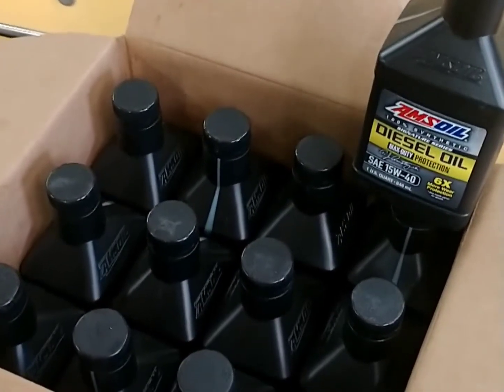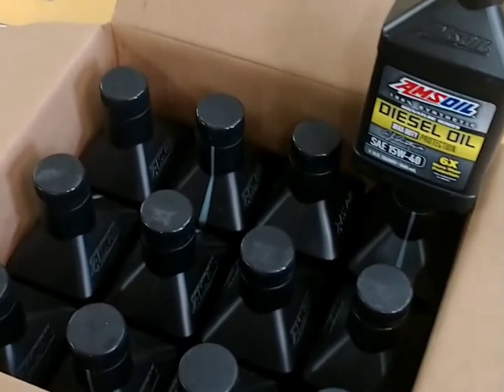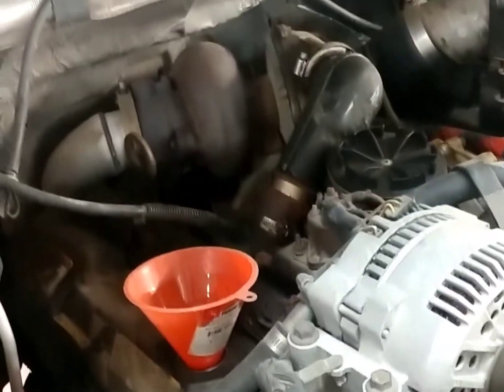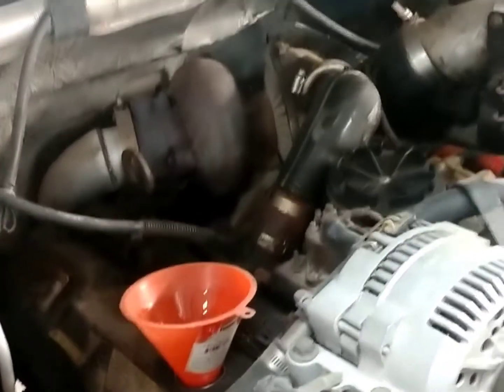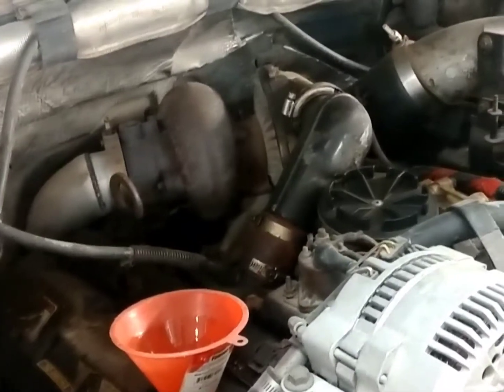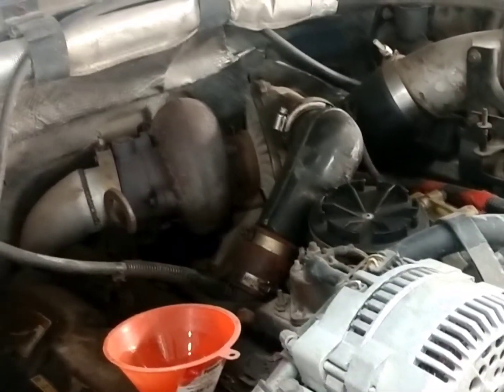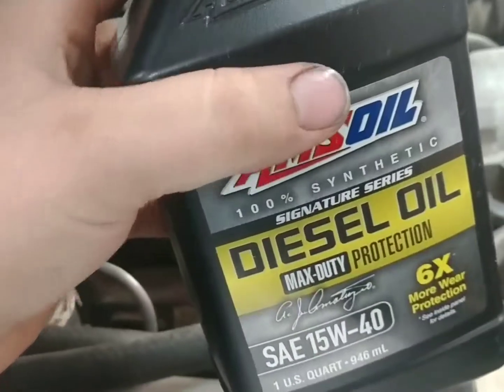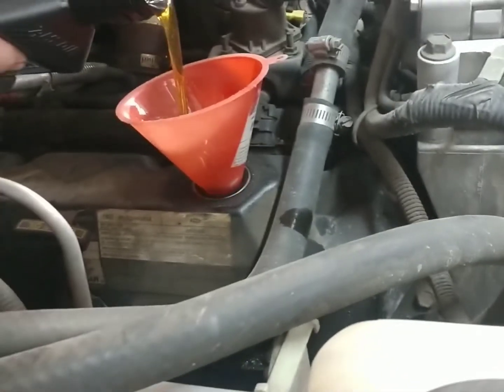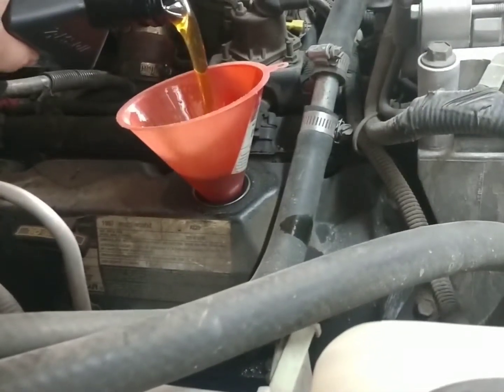Now we need to put the rest of the 13 quarts in. The 7.3 takes quite a bit of oil. Amsoil's site says 14, I've always filled it up at 15, so that's what I'm going to continue doing. Let's put the 15 quarts in — two went in the filter, so 13 more go in here.